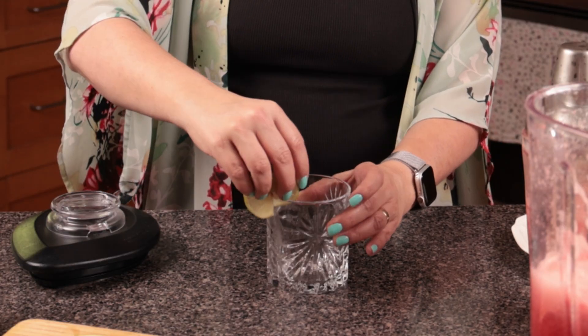That's it — shake it up! Who needs shake weights? Now take a fresh lime and wipe it around the rim of the glass to get it wet.